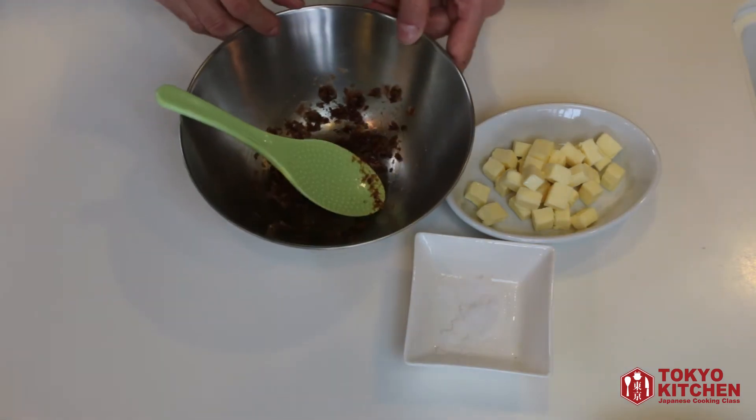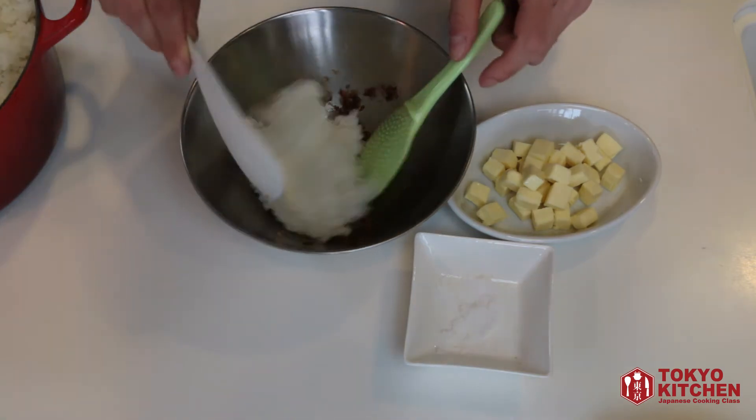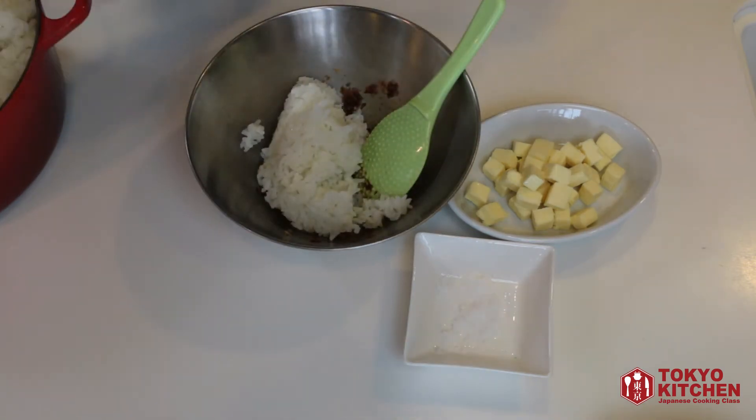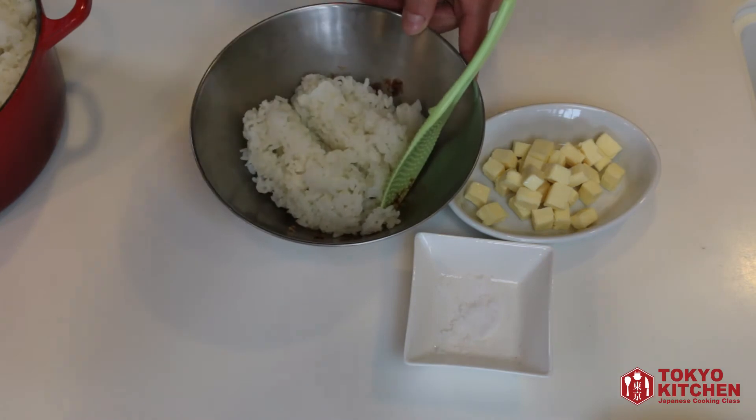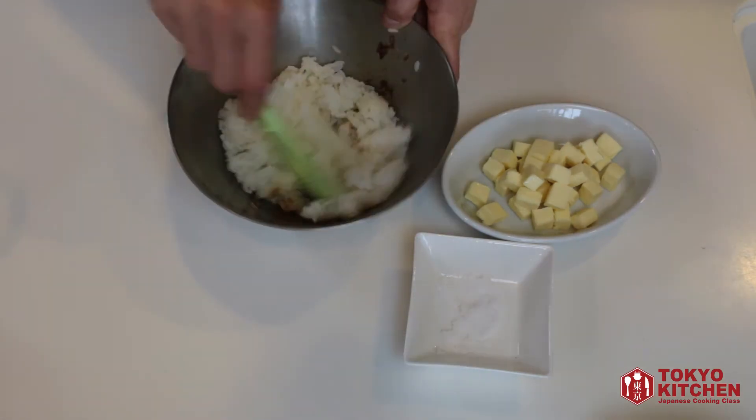And in here, I'm adding some rice. Today, I'm making 3 onigiri, so let's add this amount — a little more — and mix it well.